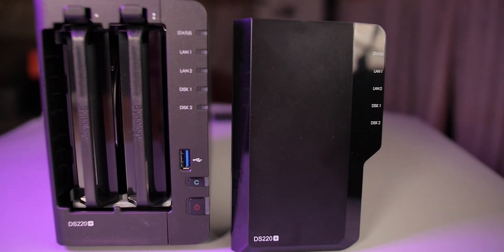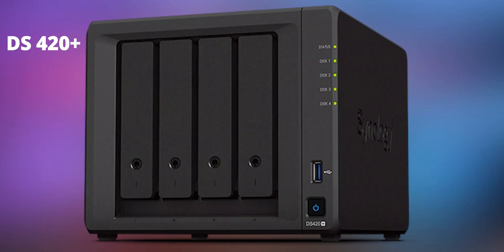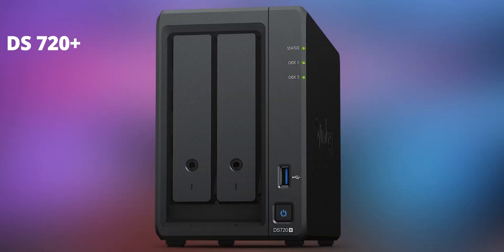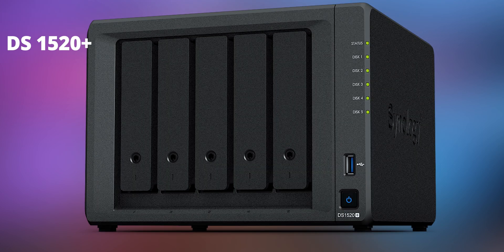It has two bays and this allows you to have up to 32 TB of storage. The Synology DS220 NAS is perfect for first-time NAS users, small businesses and creators. Now if 32 TB sounds small to you, you can check out other NAS from Synology like the DS420 Plus, 720 Plus, 920 Plus and the recently announced DS1520 Plus NAS.